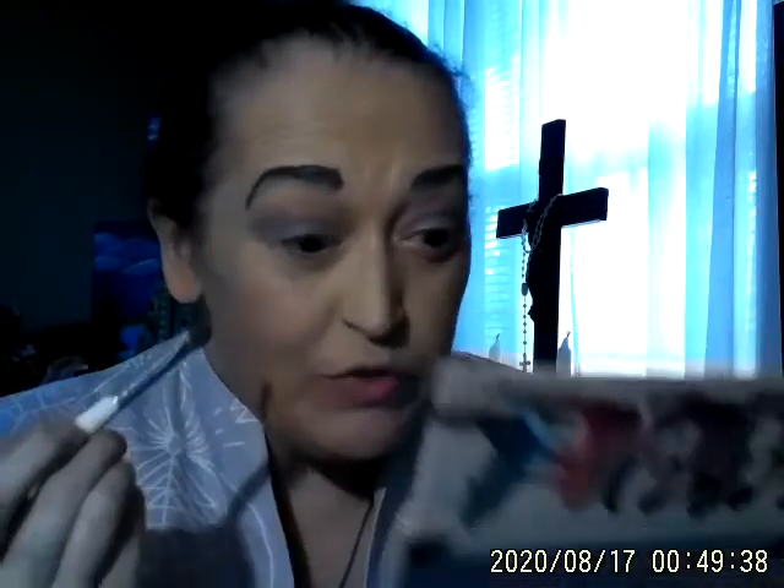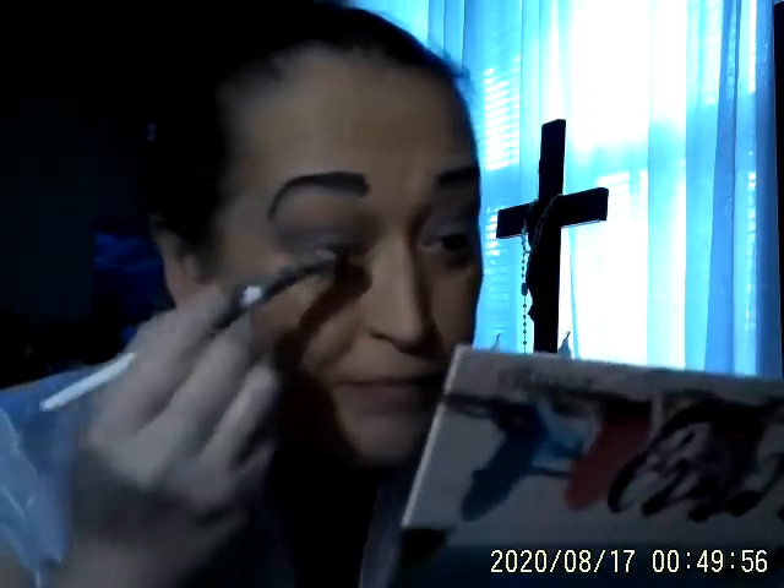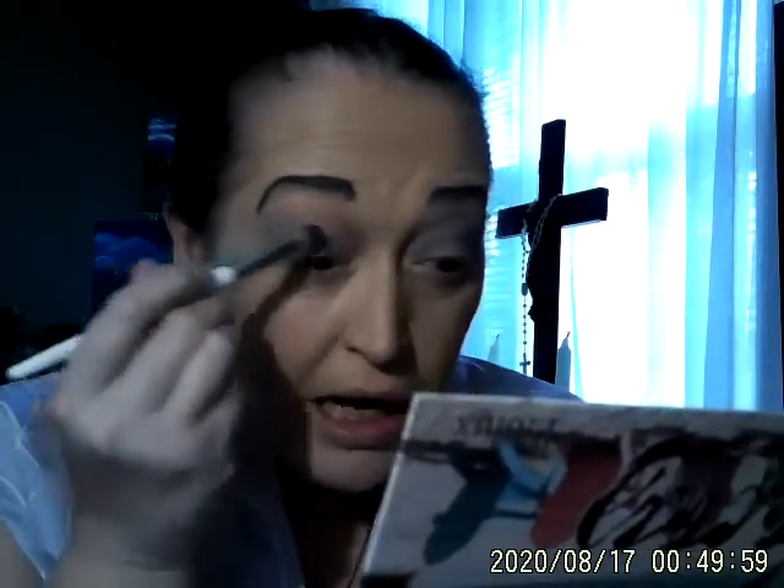Fusion or fission — which would you rather have for a vision? And we're just going to take this all and blend. This brush right here, you can just take it and also use it as a blending brush. That's great for that as well. It's not just your eyeshadow brush — it's a blending brush.